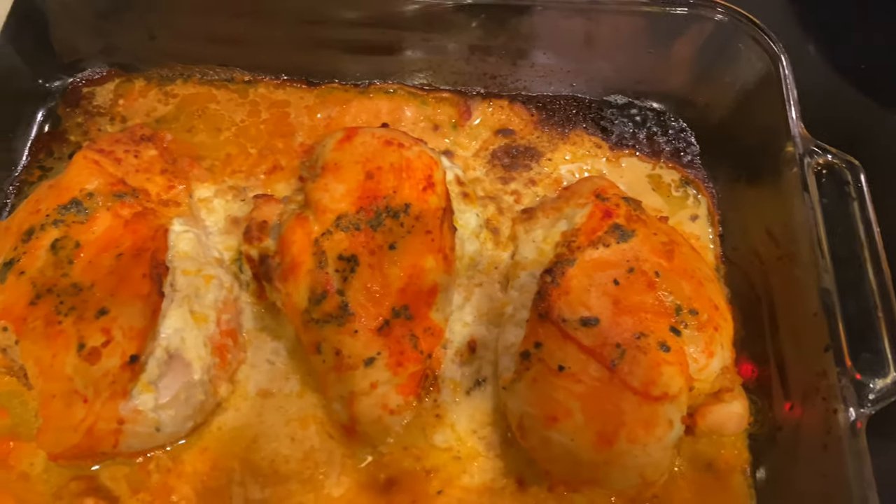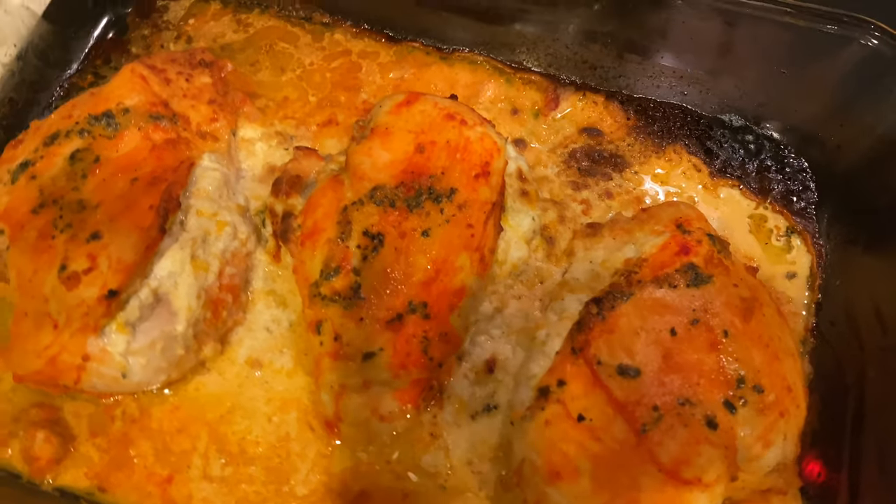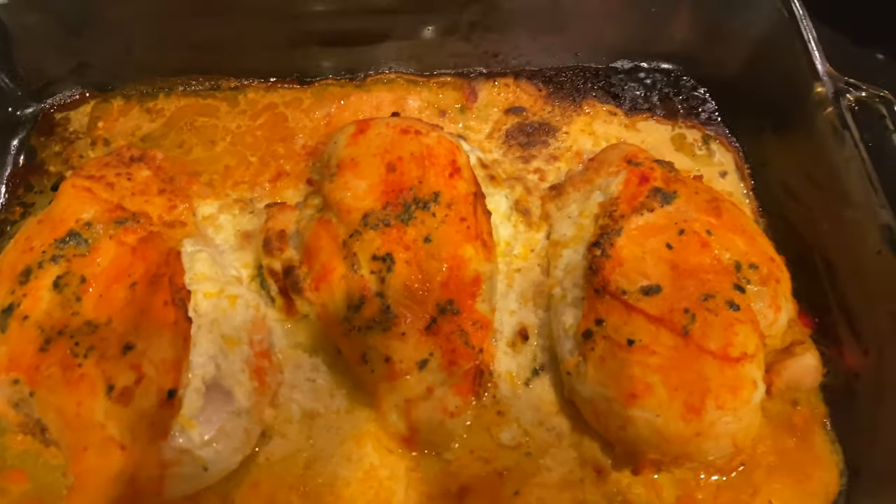This is our finished result — it looks so good! The filling is gushing out and the chicken is still nice, juicy, and tender.